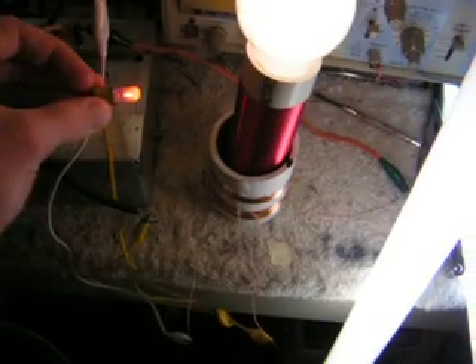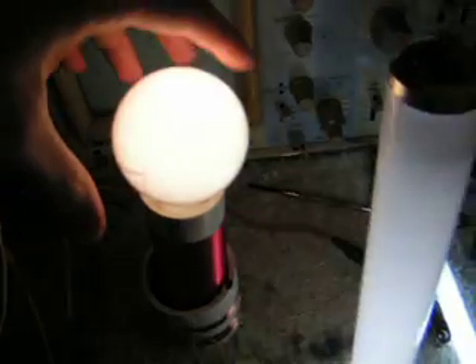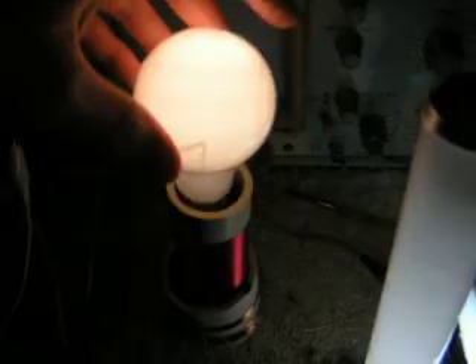None of these lights are connected to any wires. Here's a little neon light that lights up when I put it within a couple inches of it. This is a plain incandescent light bulb sitting on top — it's absorbing the RF directly from the coil and it's lighting.